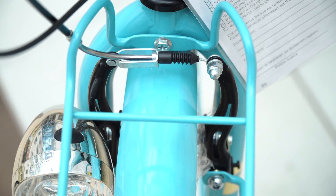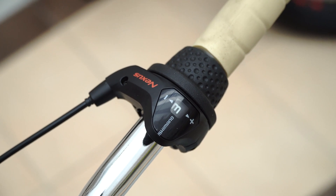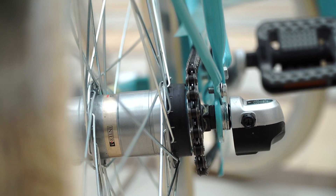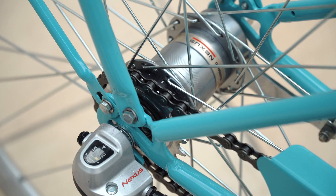The front wheel is V-brake Logan Alloy, while the rear is Shimano Free Speed Hub. What is really important is the rear wheel of Nexus Pro Brzinac.